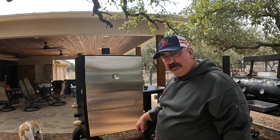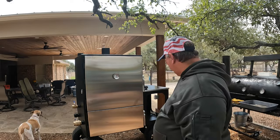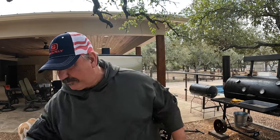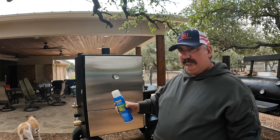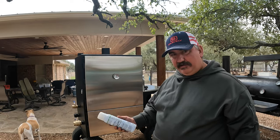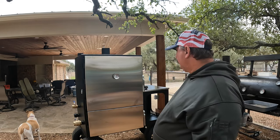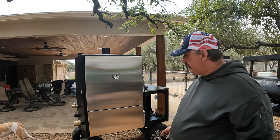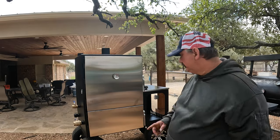I'm about to season this guy right now. I haven't really touched it other than putting on the valves and cleaning stuff out. What I've got is four cans of canola oil — this is from Hill Country Fair, that's local Texas. I'm going to take everything out, spray the inside, spray things as they go in, and then fire this guy up.